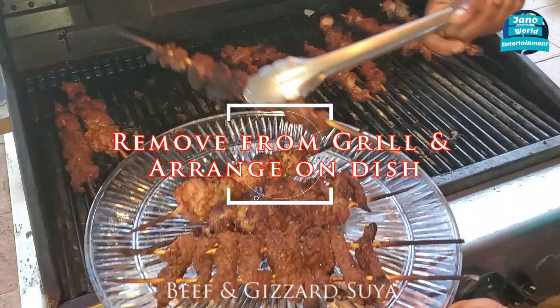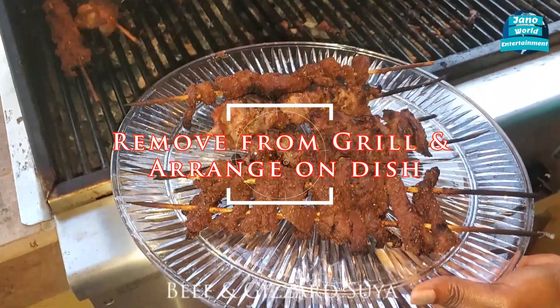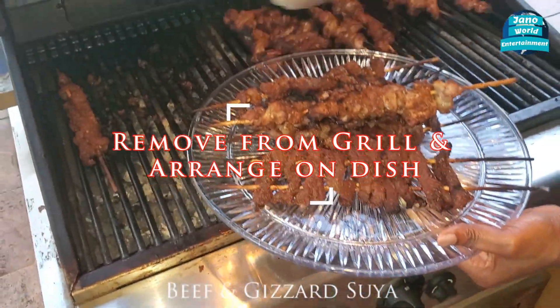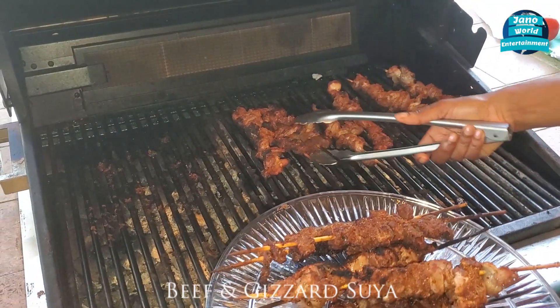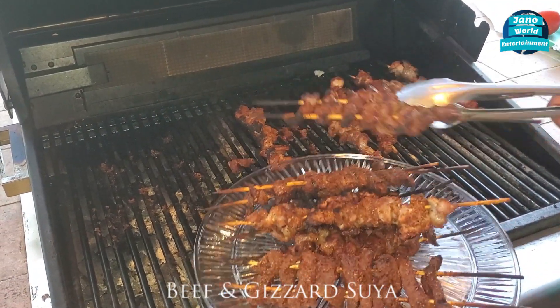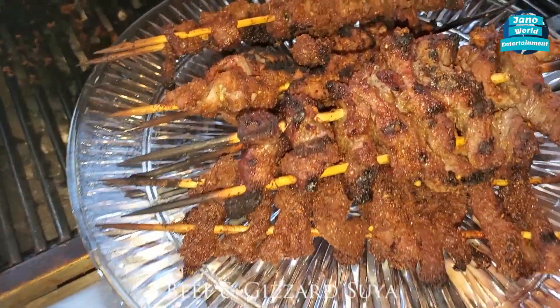We'll try it. So this is suya Florida style, right? Yep, this is the masterpiece. Our Florida style Malam Street suya. Look at that — isn't that awesome?